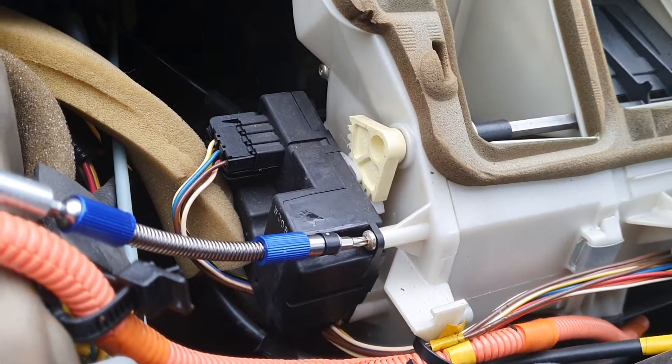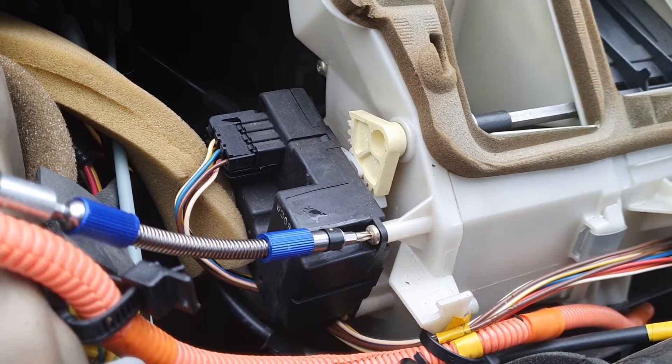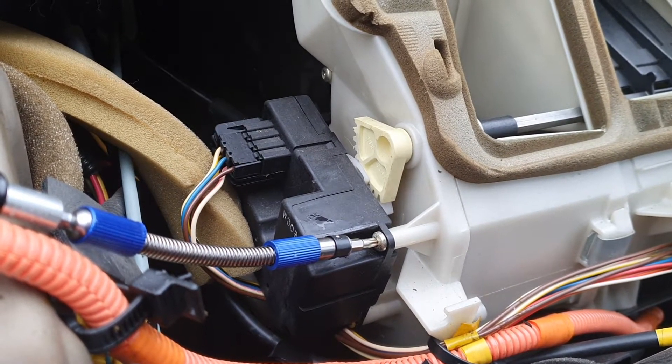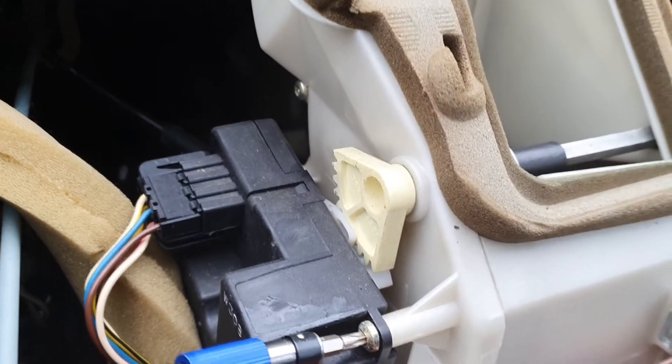There are five actuators in some of these Volvo 850s with electronic climate controls. Thankfully all the actuators are the same, but how they engage is a little bit different depending on the location. Here there's a funny little half-gear system.